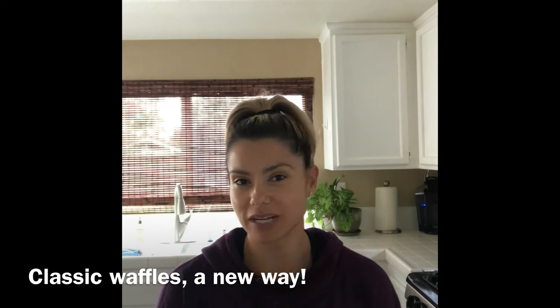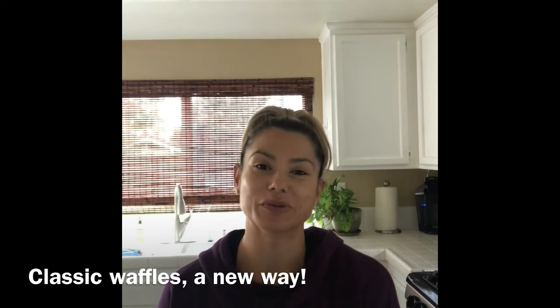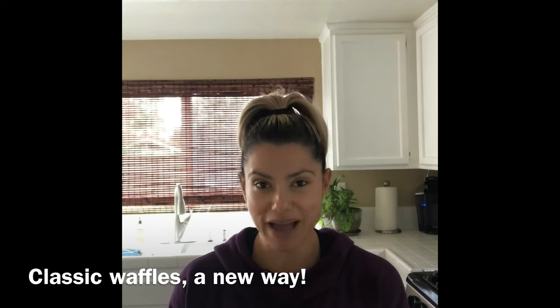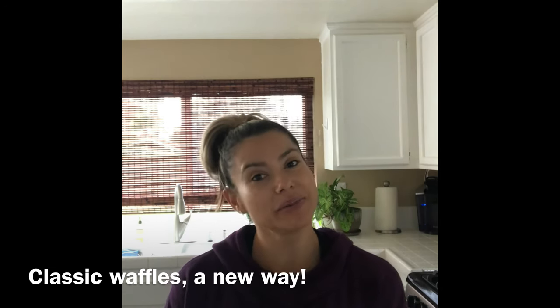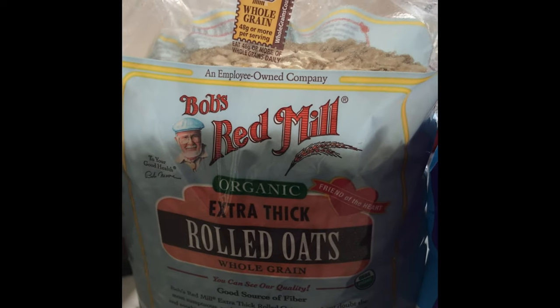I'm going to take those ingredients that I use for soaked oats and put them into a waffle. Sometimes it's nice because when you have the time, you can use the same ingredients, have the same macros, but cook them in a different way — and that gives you variety. Here's usually what I put into my soaked oats.